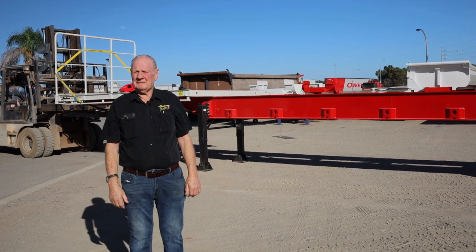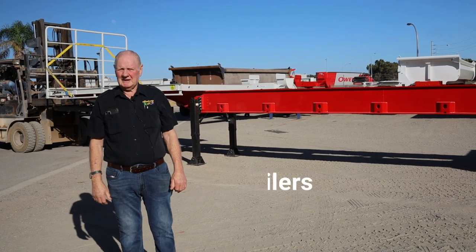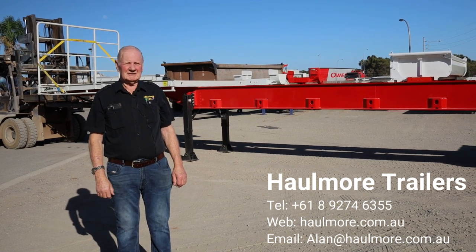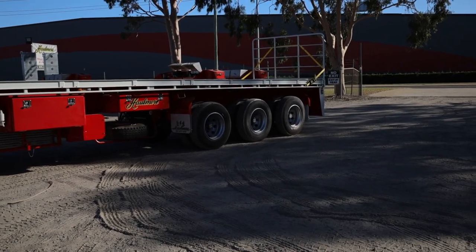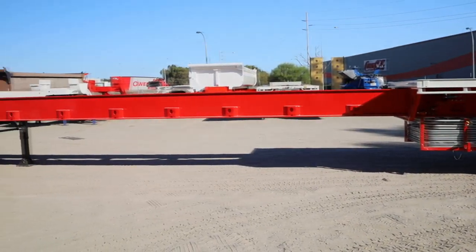Good morning. My name is Alan Moody from Hallmore Trailer Sales in Perth, West Australia. Today we're viewing one of our 2023 Hallmore West Australian specification tri-axle extendable semi-trailers. These units are 13.7 metres closed and 22 metres open. This is a West Australian spec and I'll talk you through it as we go.